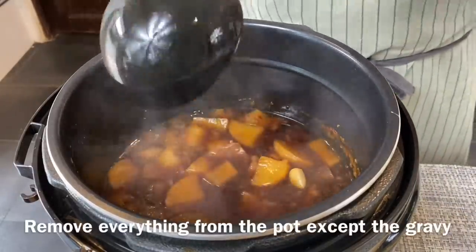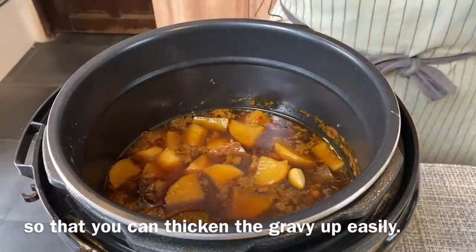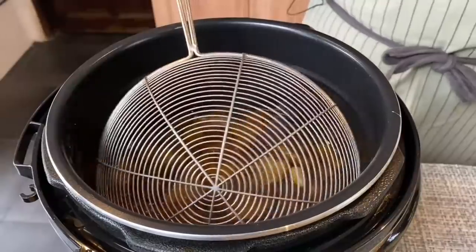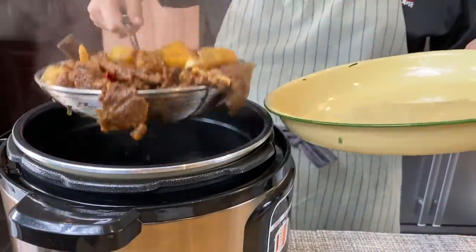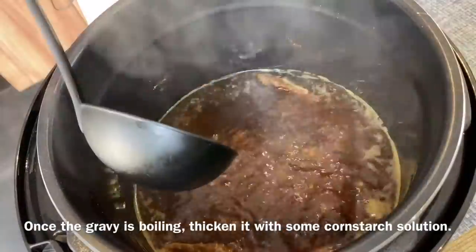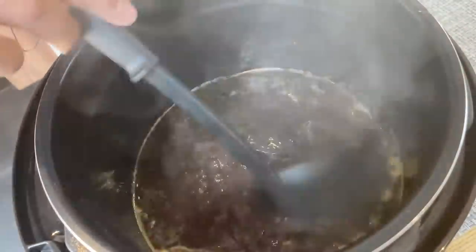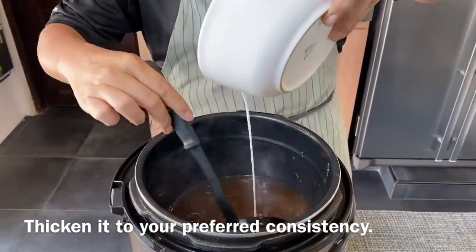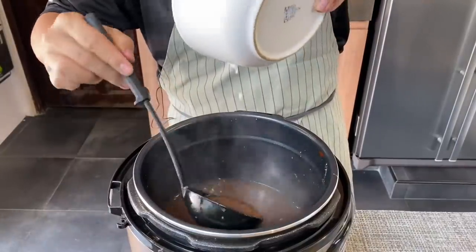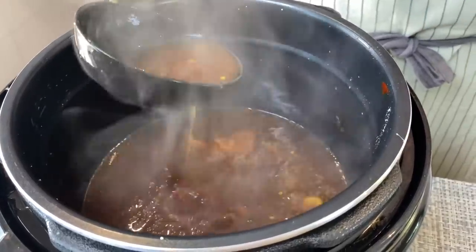Now I'd like to remove everything from the pot before thickening the sauce. Using a strainer, we'll slowly remove everything. Once the sauce has come to a boil, add in cornstarch solution to thicken it up. Thicken it to the consistency you like — I like it a little thick so that it coats the noodles very well.